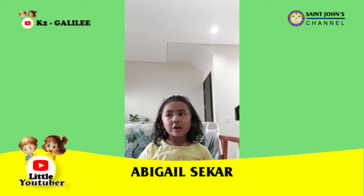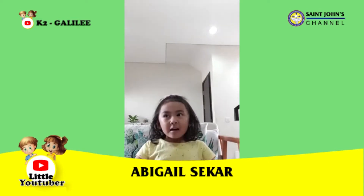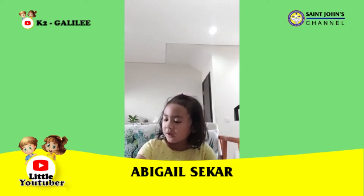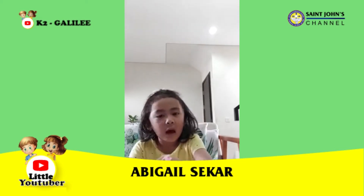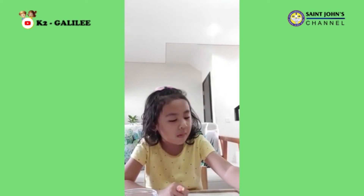Hi guys, my name is Abigail and welcome to my channel. Today I will show you how to plant mung beans. First we need water, a cup, cotton, and mung beans.